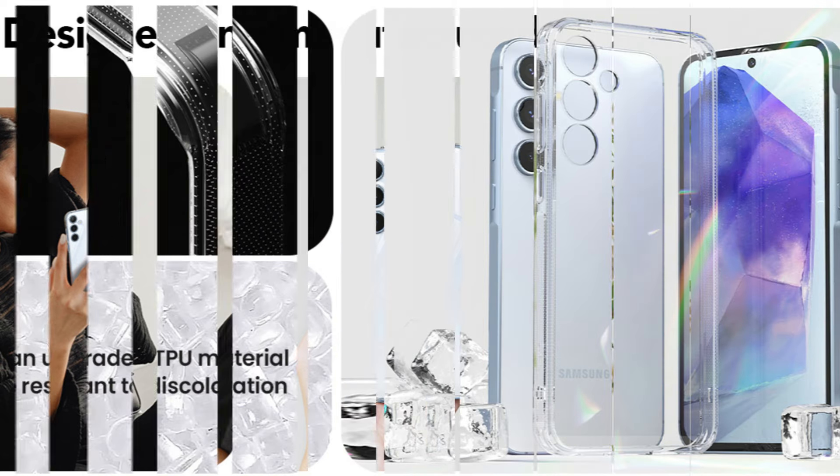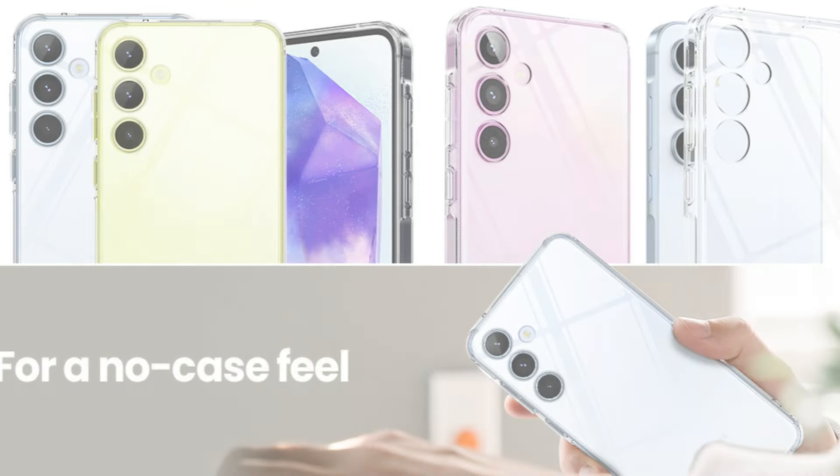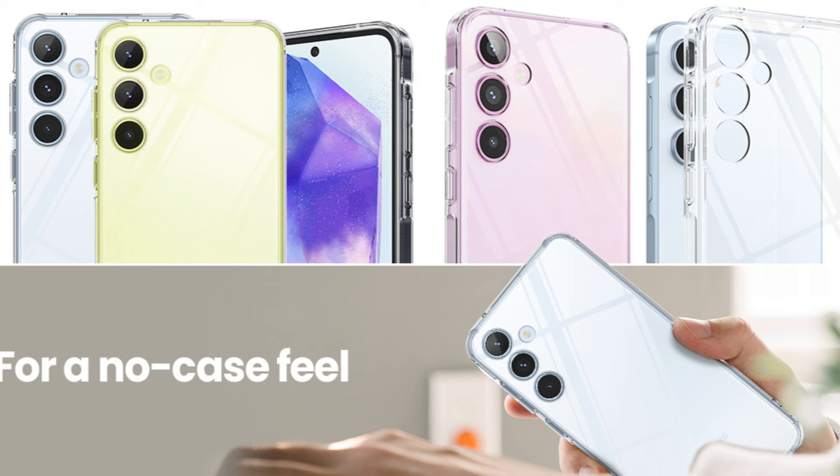Its exact cuts for all ports, buttons, and speakers guarantee that the cover won't interfere with the operation of your Galaxy A55. The tactile buttons don't require extra force to operate because of their unique design, which makes them responsive and enjoyable to press.